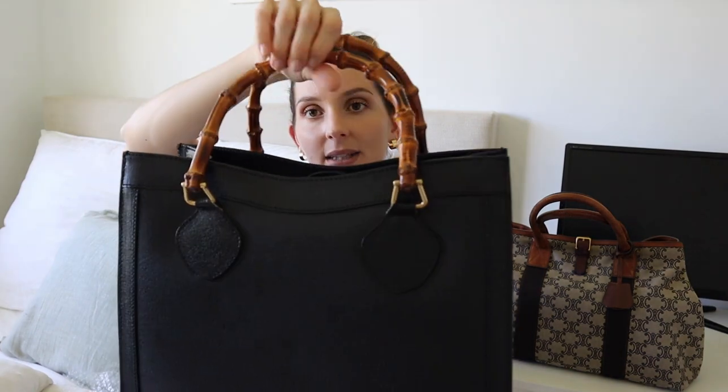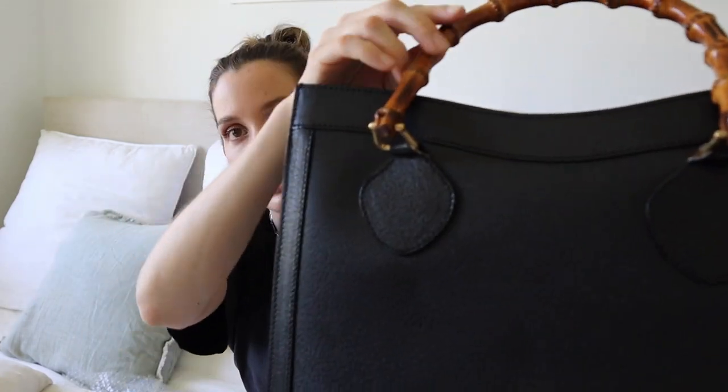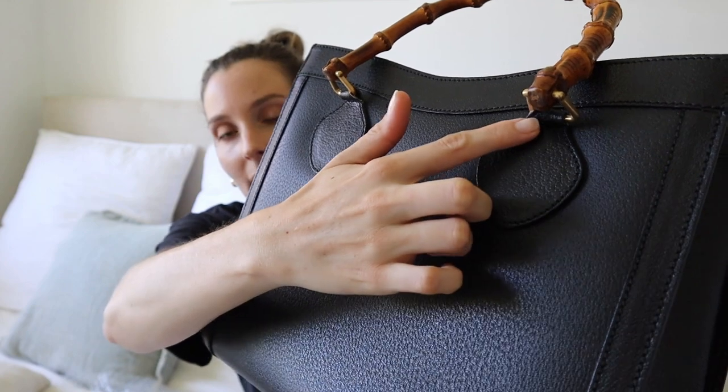When I received this bag, the outside condition is perfect — the structure is amazing, it still has all of its feet, and the hardware is beautiful. The bamboo handles are known to kind of stretch out this way, and you can see it's creating quite a lot of tension on these parts of the leather, which is what all that noise is about.